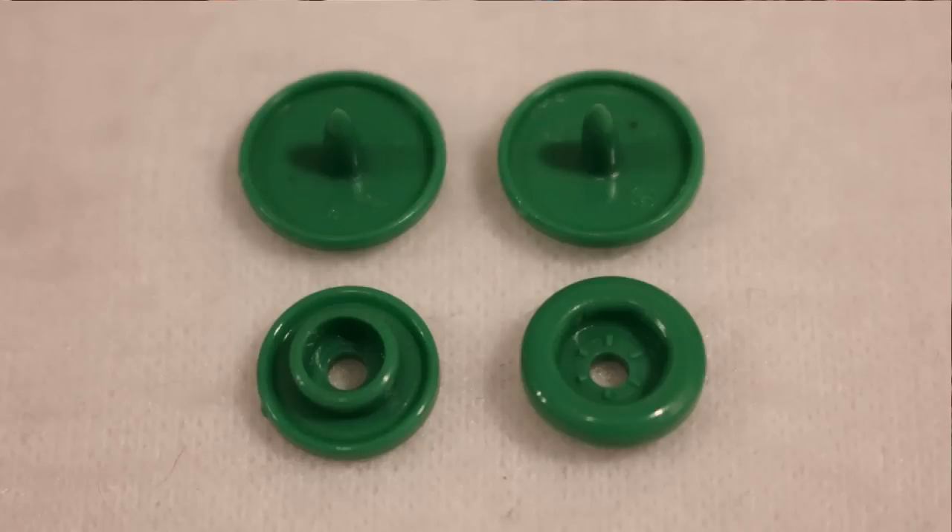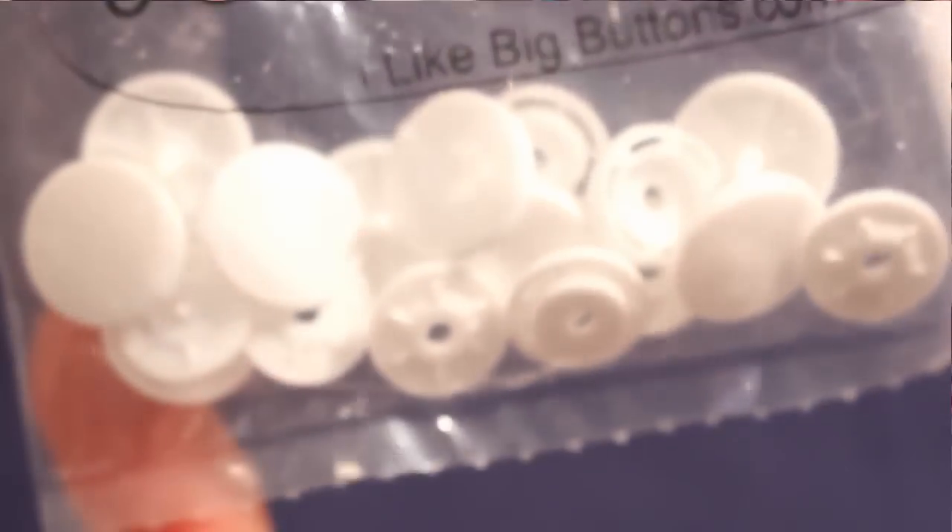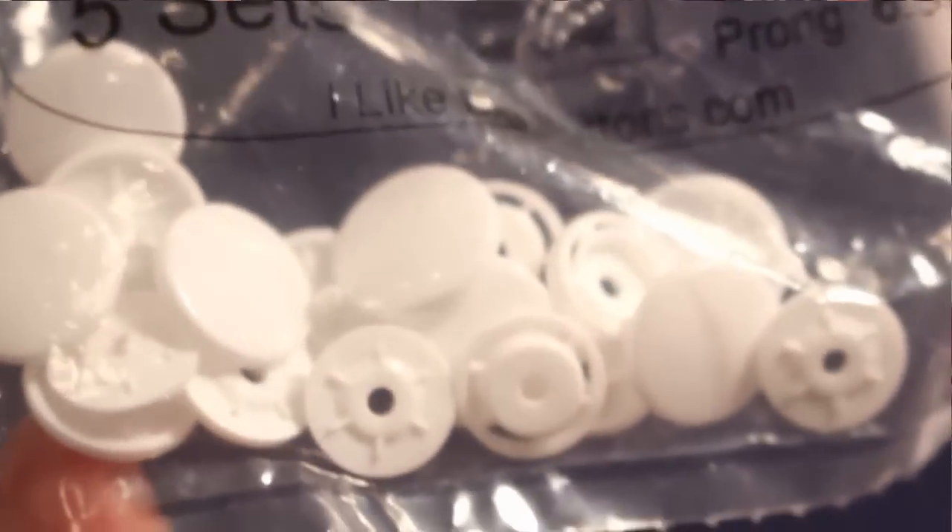Each snap is made up of four pieces — two are caps, and then you have a female side and a male side of the snap. The bag the pieces come in should have some info about which die to use for your snap to set it.